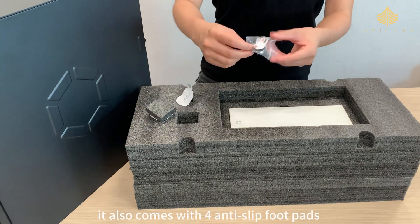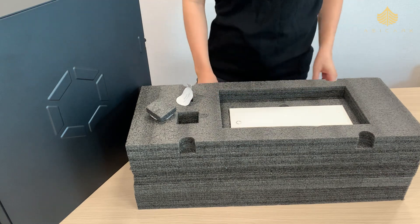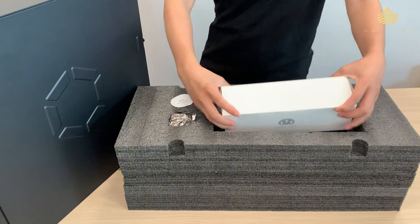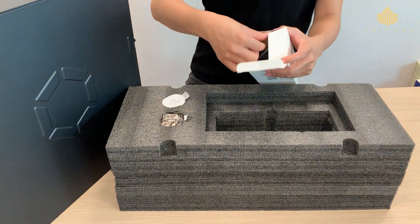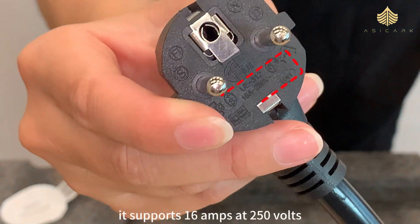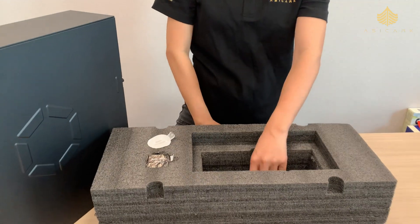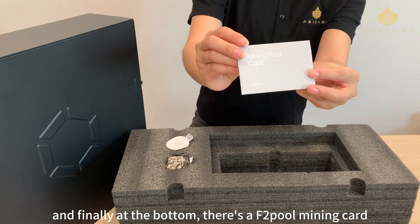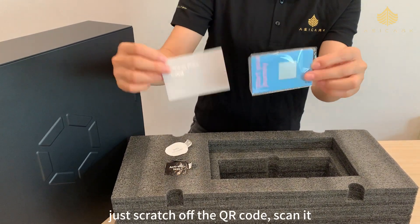Next we've got the Bluetooth and Wi-Fi receiver module — just plug it in and you're online. It also comes with four anti-slip foot pads to keep your setup stable. Here's the power cable — it supports 16 amps at 250 volts, perfect for this machine's needs. And finally at the bottom there's an F2 Pool mining card — just scratch off the QR code, scan it, and you're ready to connect and start mining.